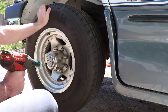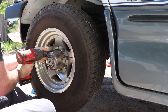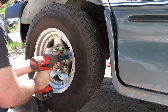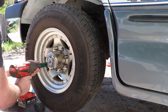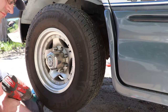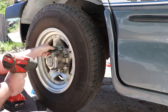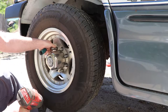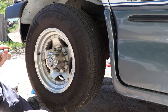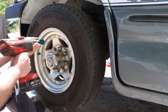These are the standard American Racing wheels that come on the Road Trek. Make sure I don't get this socket locked on here.